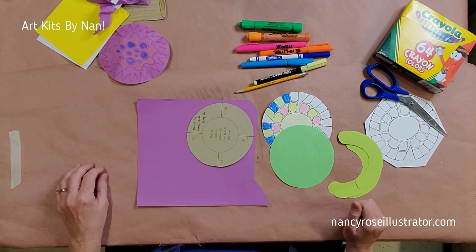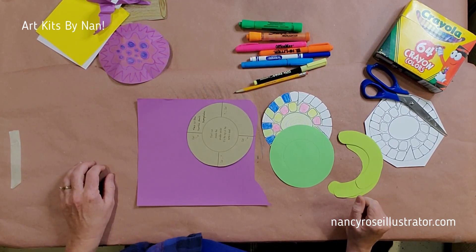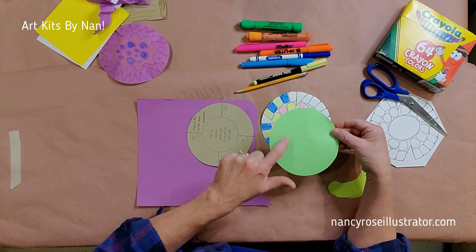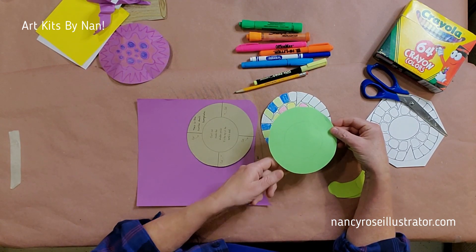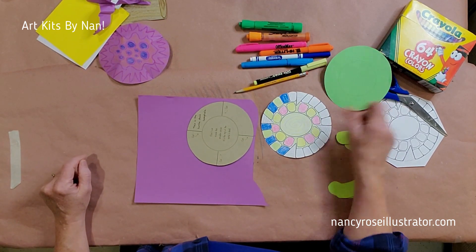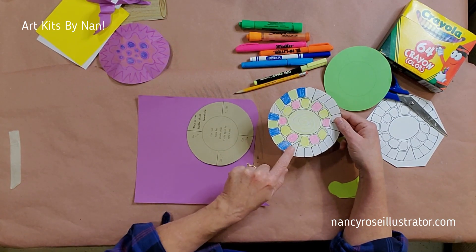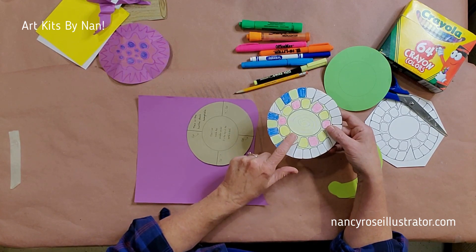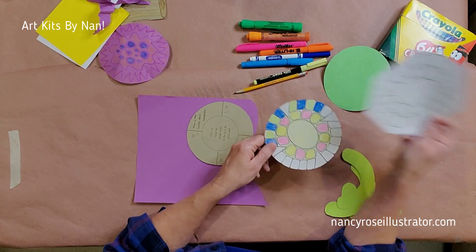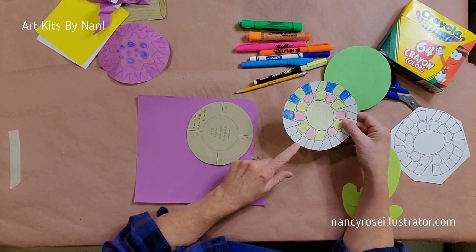We're going to begin by making the turtle shell. You've got two different turtle shells in your kit. One is a plain circle with a few faint lines to help guide you, and they have little places where you're going to make cuts. And you also have one that's sort of like a coloring book — it's got segments that you can color in. I've already started coloring this with crayon. Yours will come like this, and you will have to cut out the circle in the end. But they both work the same way.